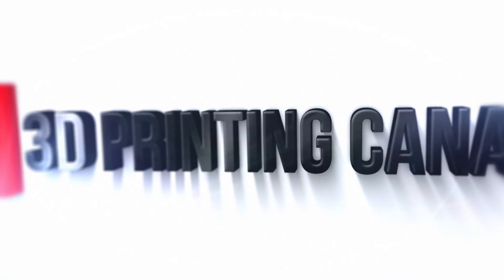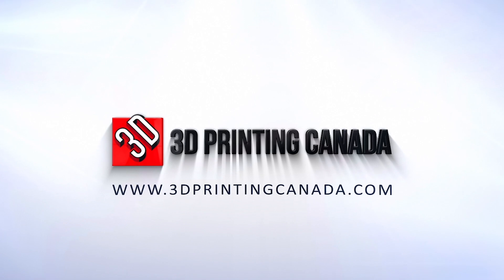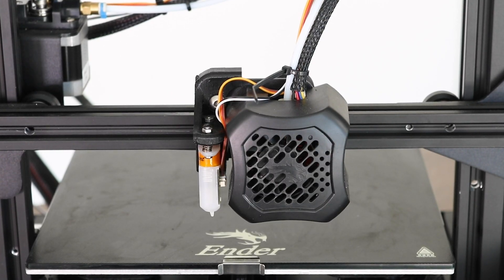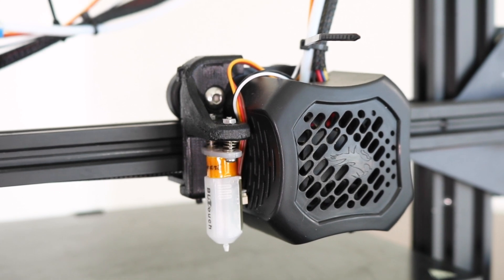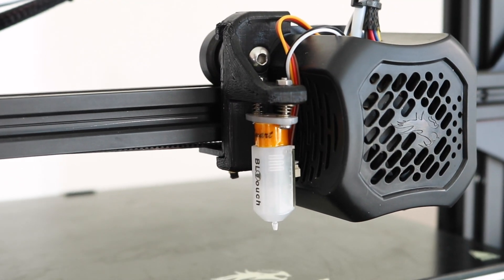It's Jason here from 3D Printing Canada. Today we're going to be installing a BL-Touch on the Ender 3 V2. The Ender 3 V2 is one of the newer machines out from Creality right now, very similar to the Ender 3 Pro. You can always do a few upgrades to it, and today we're going to be doing our first one.